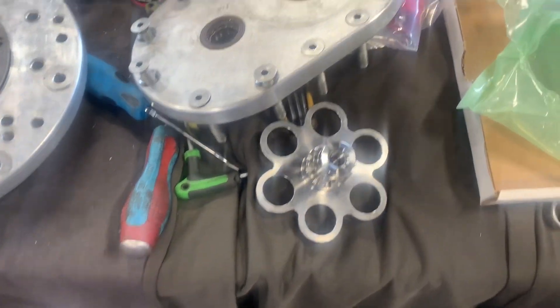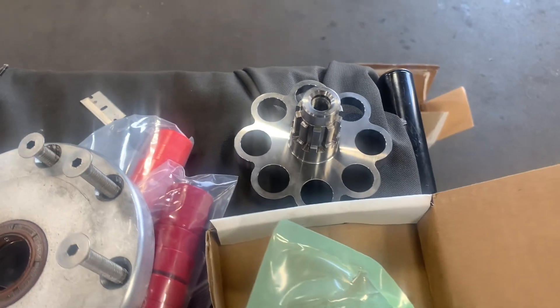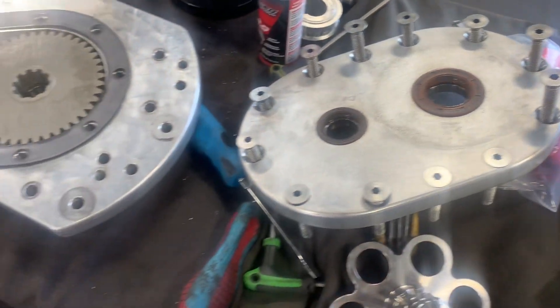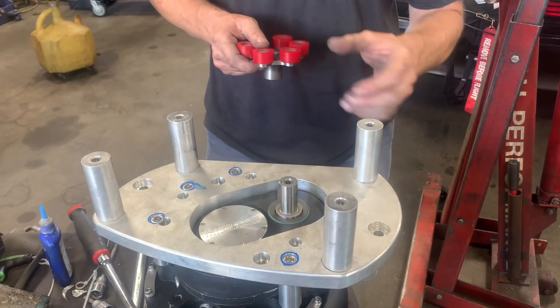Let me reassemble this thing with the new parts — the new billet shafts I got from the guys over at the Supercharger Store. Chris is a great guy to work with — a lot of parts in stock, and he has what you need with lots of technical advice. I'm going to go ahead and reassemble this thing, so give me a couple minutes.